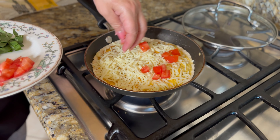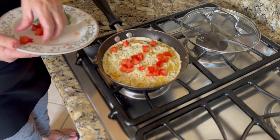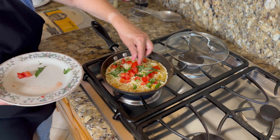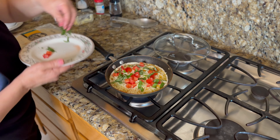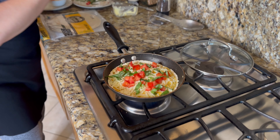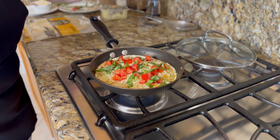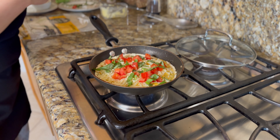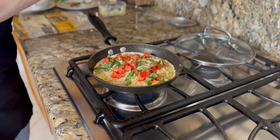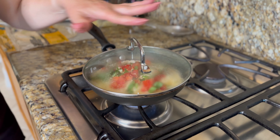I'm just going to throw a little fresh tomato on here, and just some fresh basil. Turn the fire down just a little bit and sprinkle a little bit more oregano, and maybe just another little dash of salt and pepper. I'm going to cover this up for just a couple of minutes so that we can get the cheese to melt.